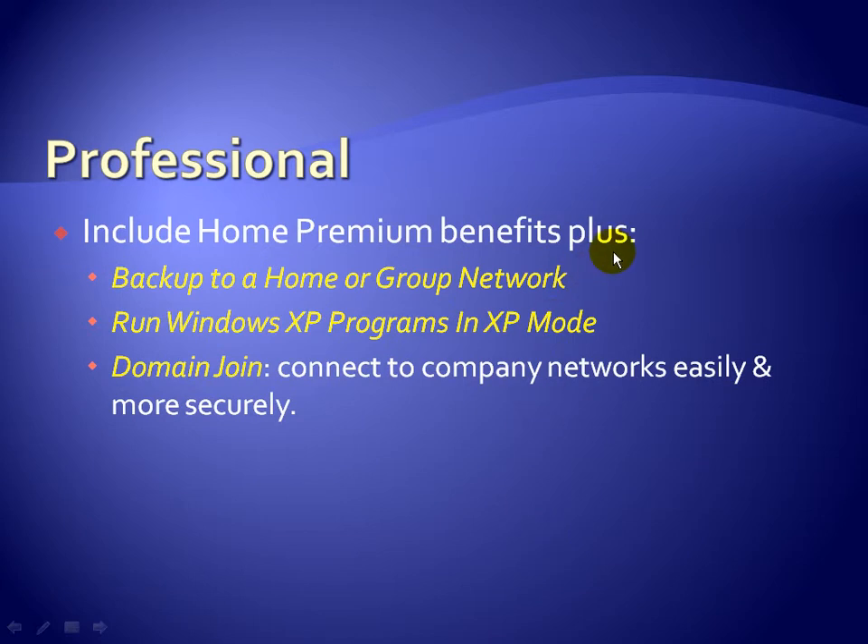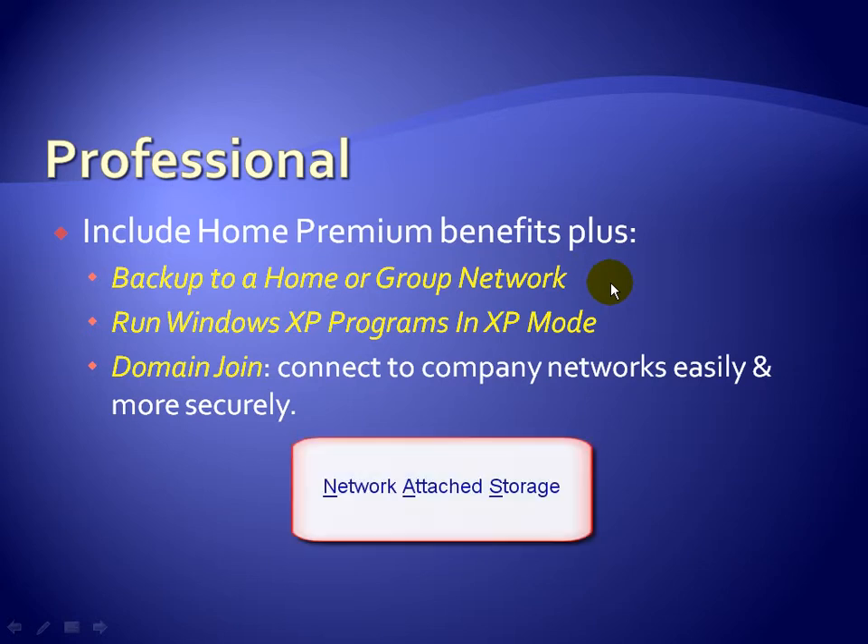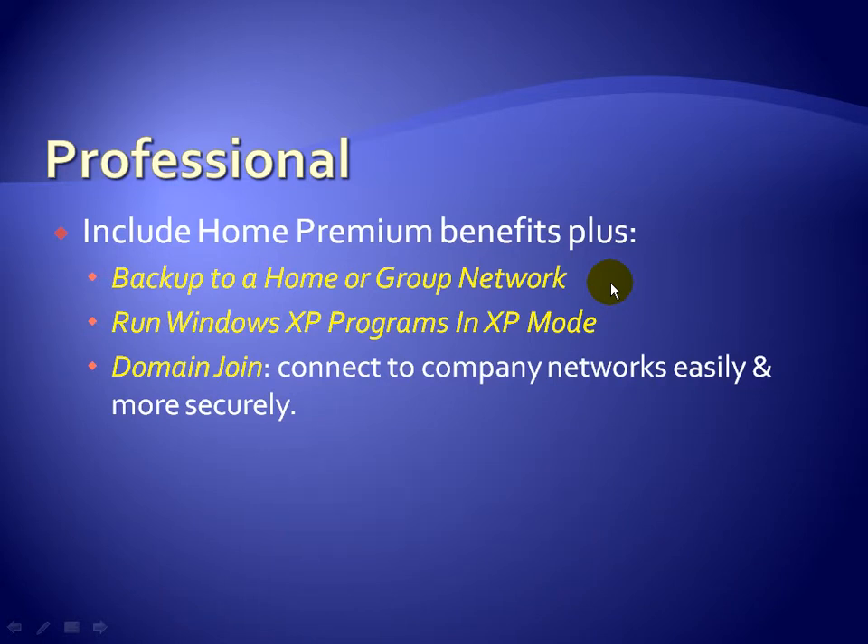Next you have Professional. Professional includes all the Home Premium benefits plus three additional ones. Not only can you do a backup and restore, but in Professional you can backup to a Home or Group Network. So if you have Network Attached Storage — NAS — on your network, you can backup to that as well, not just a locally attached USB storage device.